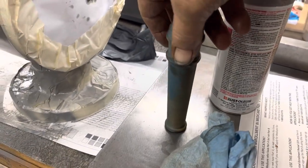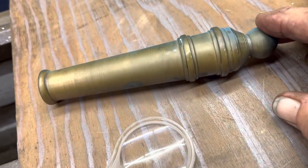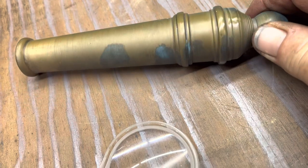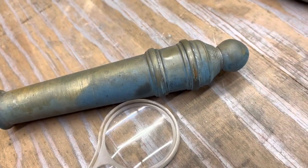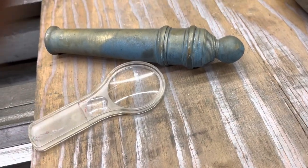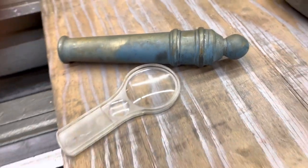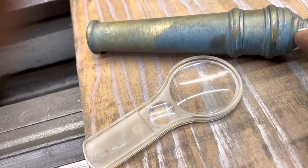I wasn't quite happy with my cannon barrel, so I decided to let it grow a little more patina. The thing is, after the first time I let it patina, I mounted it on centers, used the lathe, and polished it — it looked brand new again. I want to maintain some of these colors in the grooves and cracks and crevices.